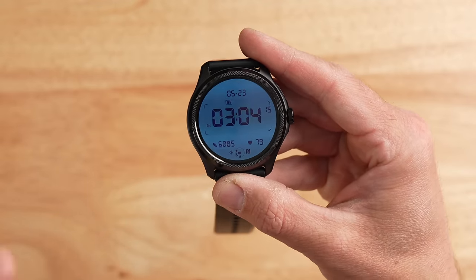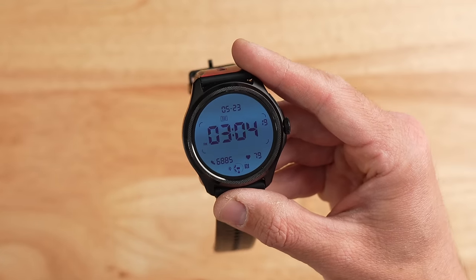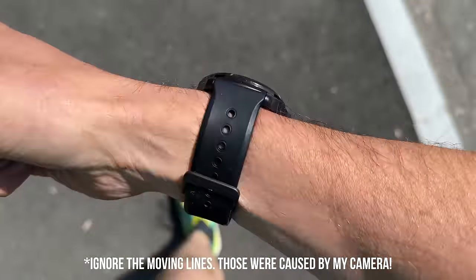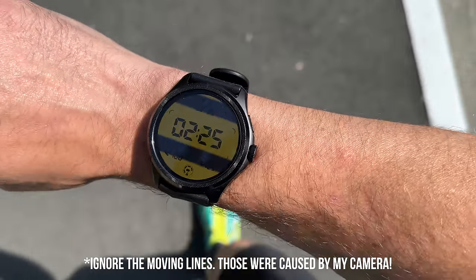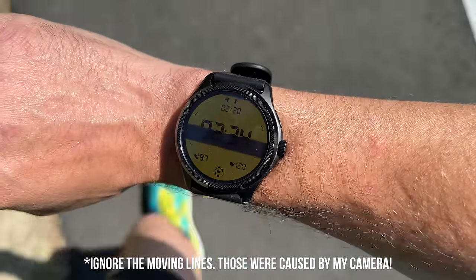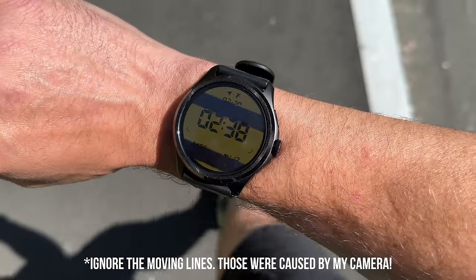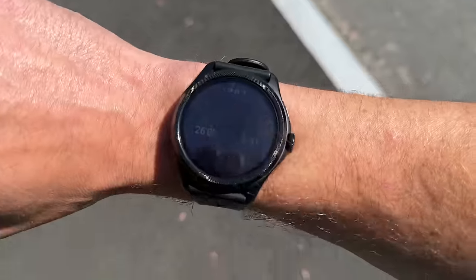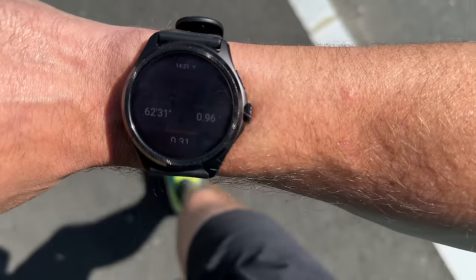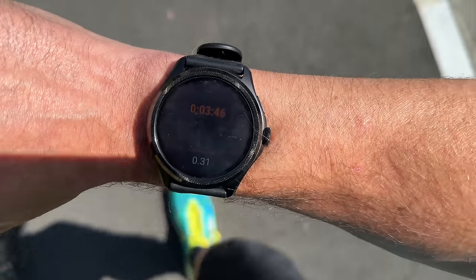Another unique feature is the variable color backlight on the transflective display. When you're out on a run or doing cardio, the backlight changes color to indicate your heart rate zone — green for low intensity, red for near max heart rate, with colors in between. I found this to be actually pretty cool; at a glance I could see my heart rate zone without reading numbers. However, the AMOLED display in the TicExercise app just has a black background — it doesn't have that multicolored background, which I found a bit inconsistent.